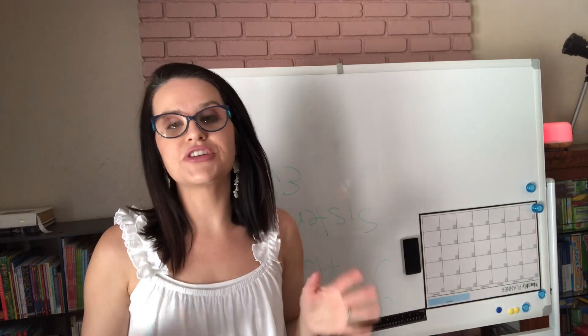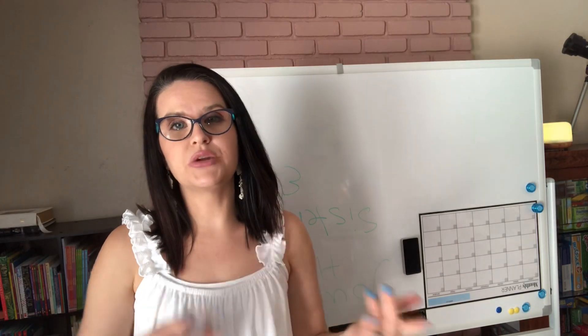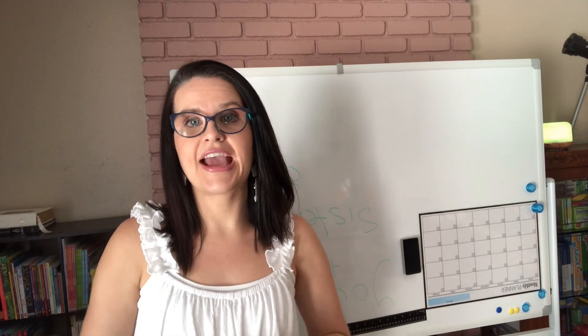That is my haul for today, you guys. I hope you saw something that could be useful for you. I will try to link all the items down below if you want to check them out on Amazon. Thanks again for checking out this video — have a beautiful day and be blessed always.